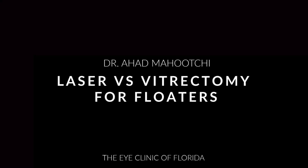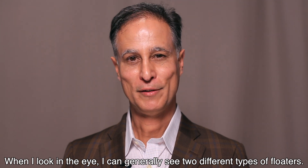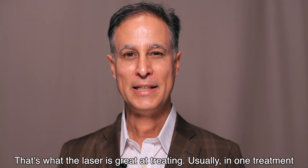The YAG laser for floaters is a really effective treatment for a certain kind of floater. When I look in the eye I can generally see two different types of floaters. One type is solid and particulate, or they look like a little ring — they move around and cast a shadow on the back of the eye. That's what the laser is great at treating.